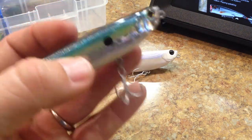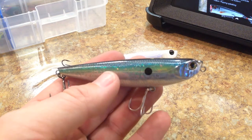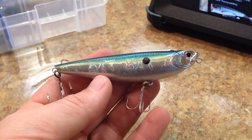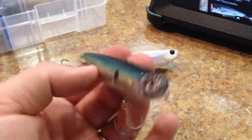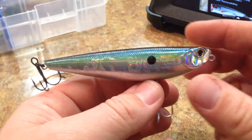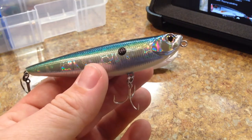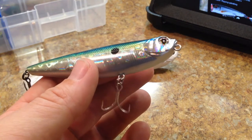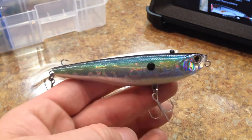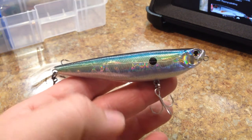I haven't seen that one on Tackle Warehouse. For me, the 100 size is probably about as short as I would go for a Spook style bait, just because I think that the shorter you get, the quicker you've got to work them, and the less glide they have in the water — which is something I look for. I kind of like the ones that are right around four and a half to five inches, so anything over 100 millimeters up to about 130 millimeters is about where you want to be for a topwater Spook style bait for bass fishing. I feel like those are the most successful, for me at least.